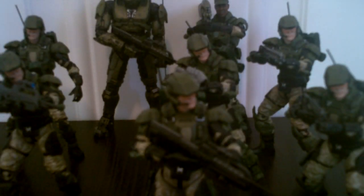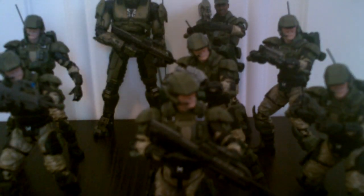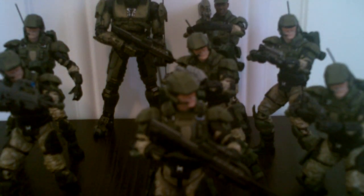Hey guys, this is Cora here doing another Halo 3 action figure review. Today I'm reviewing the Series 8 long-awaited Marine action figure.